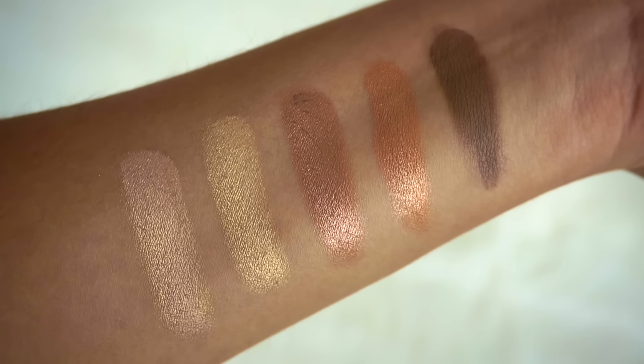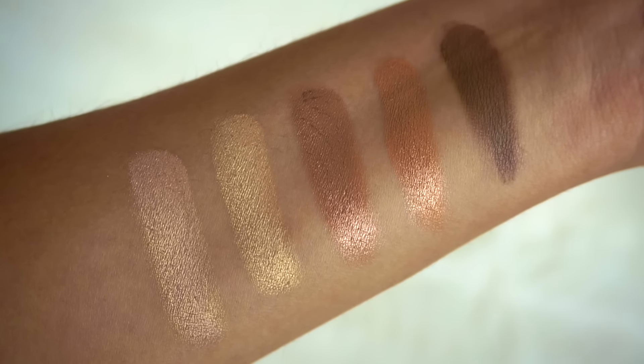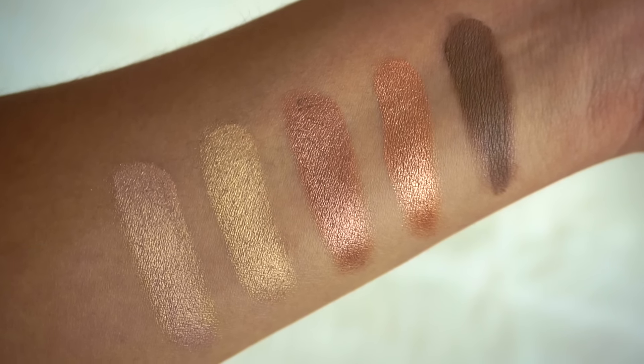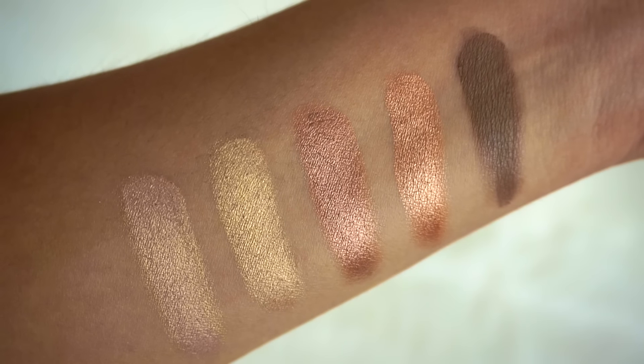On the second row from left to right you have a shimmer champagne, a shimmer gold, a shimmer brown, a shimmer copper, and a matte ash brown.